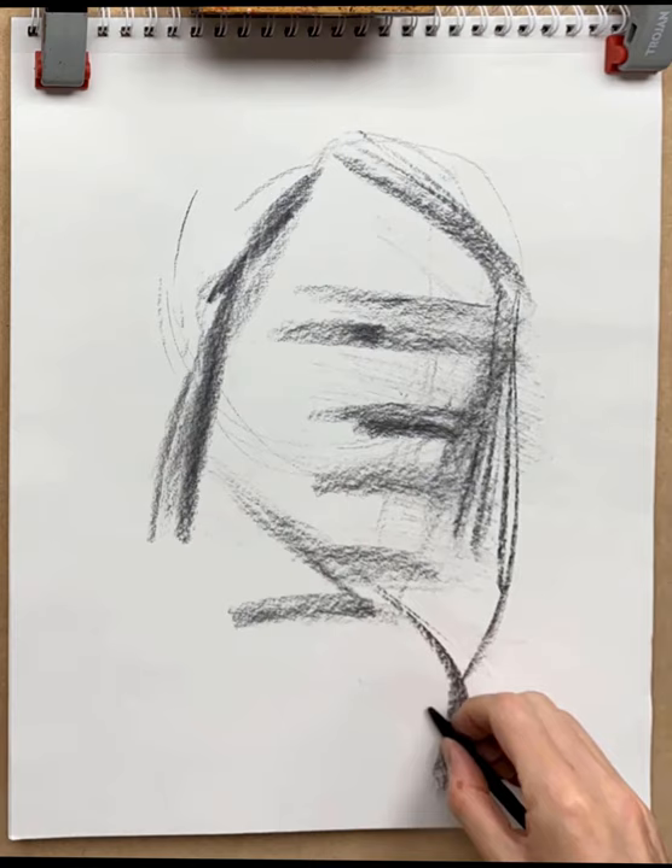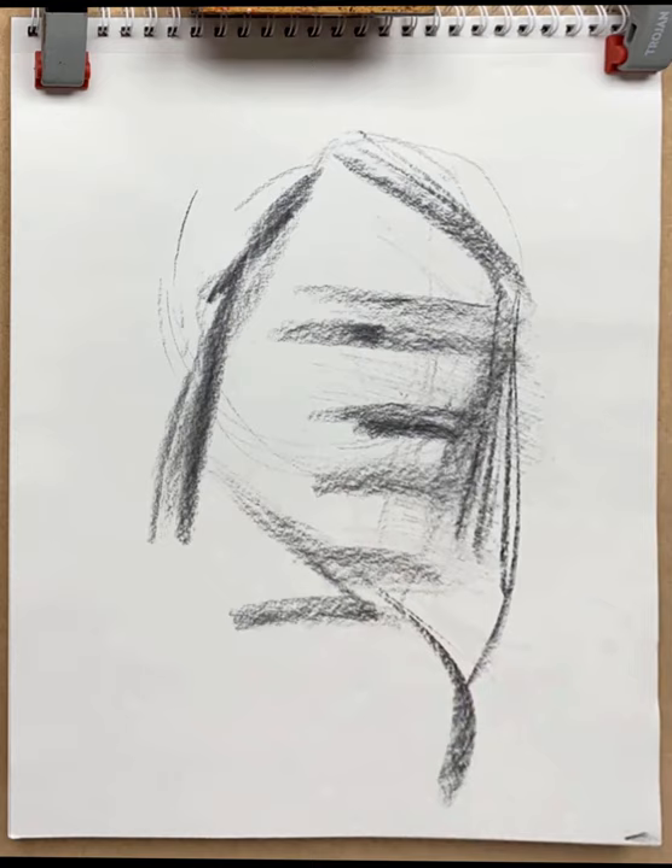You can see how it's snaking across the page — that line goes from the top center, down the left hand side, then swoops in to the right hand side and down to the bottom of the page. It's kind of like an S-shaped composition, or a reverse question mark.